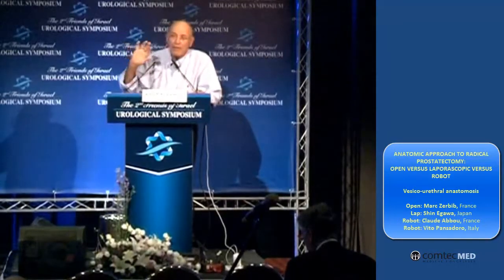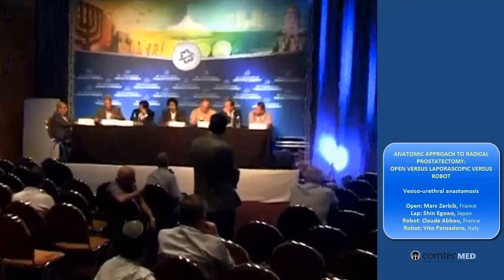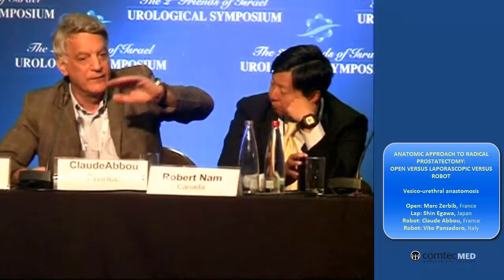It can be done but the results were always equivocal. By doing this with the robot, you can have perfect continence and perfect potency upfront, with the catheter, and the patient is continent because we do not touch the endopelvic fascia, we do not touch the pubic prostatic ligaments, we do not touch the Santorini plexus, we respect all the perisphincteric tissues.